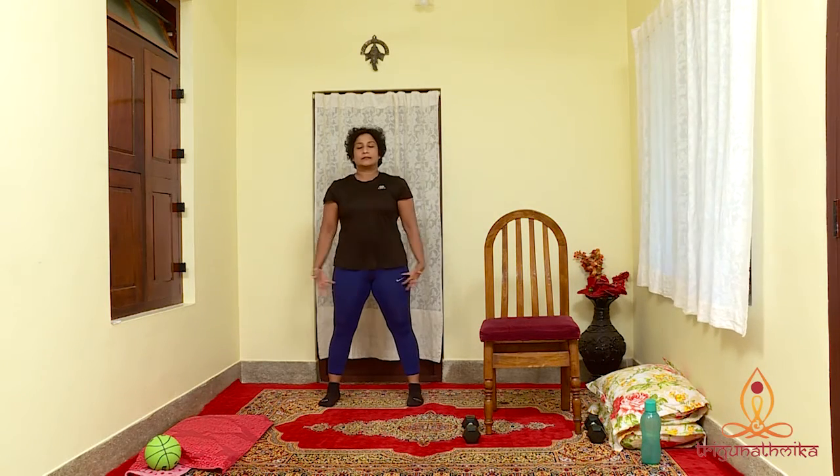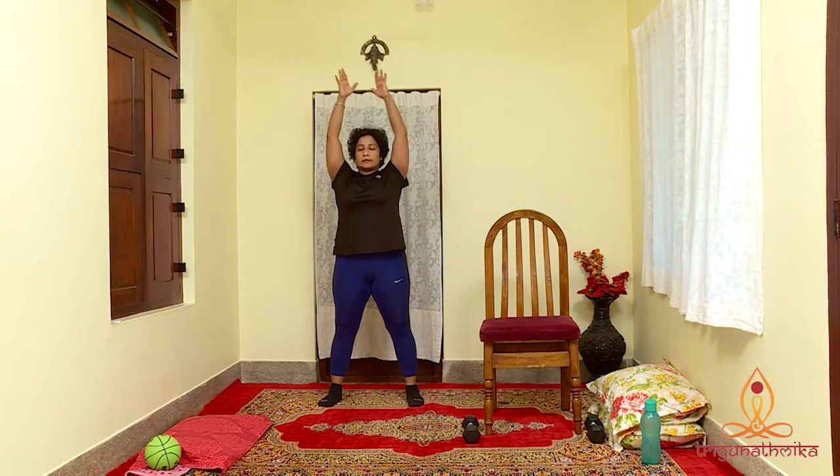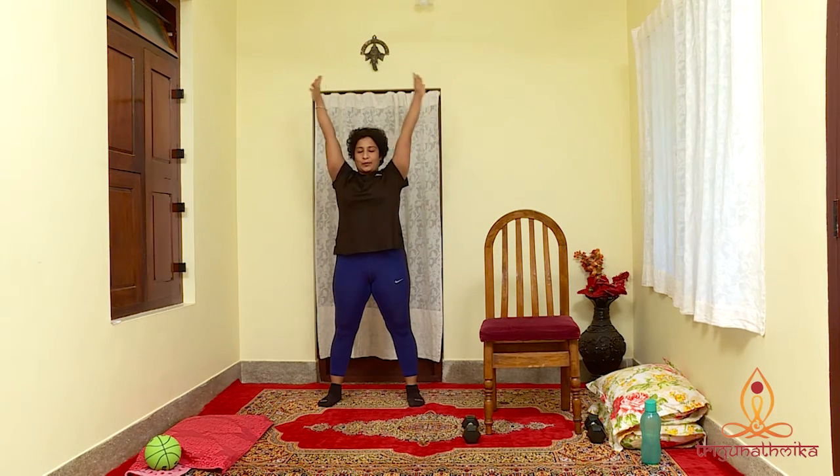Well done. Hope you feel good after this workout. If you are keen, you can repeat the sequence up to 3 times a day, ensuring that you keep at least an hour's gap between workout and meals. Stay happy. Stay energized. Remember, healthy mother, healthy baby. Namaste.